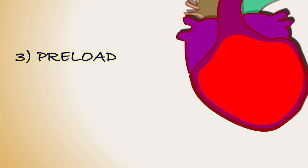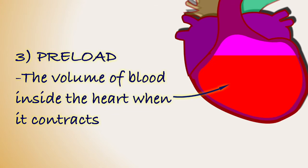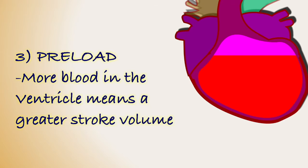In the last video, we described preload as the volume of blood inside the heart when it contracts. The more blood present, the greater the stroke volume. While this definition is more or less accurate, it is perhaps a little over-simplistic.